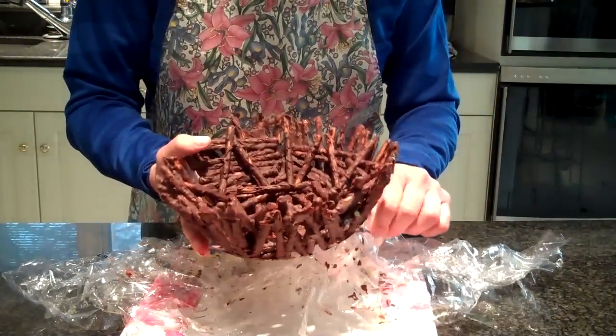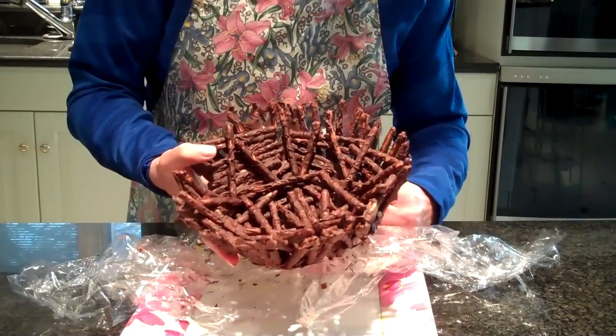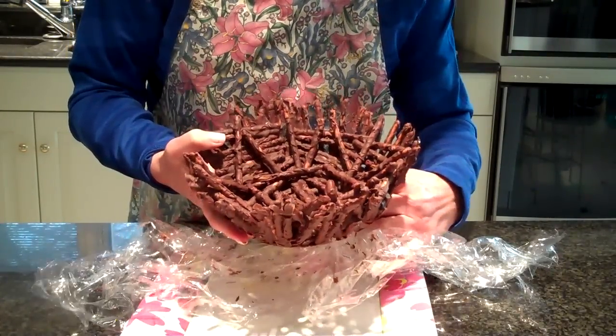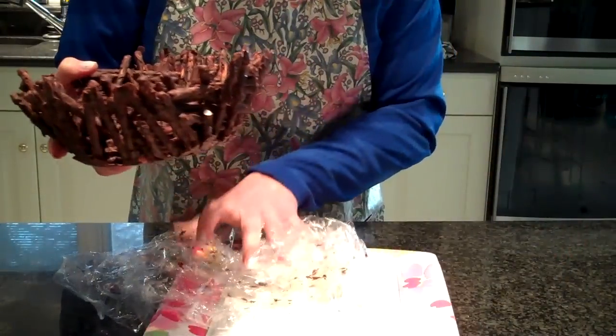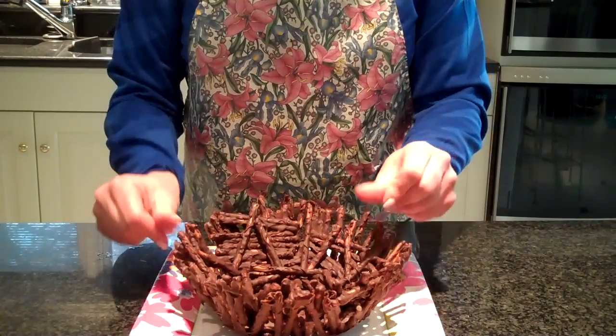I'm going to do this carefully because you don't want to have them all falling off. And there we have it — here's our bowl.